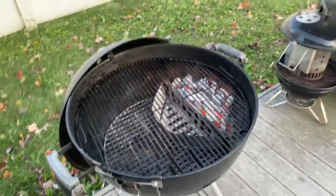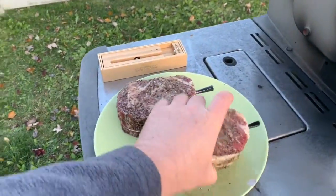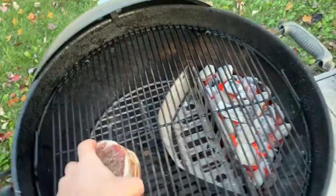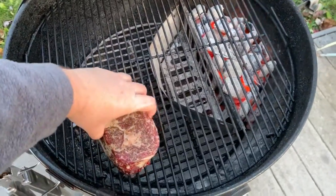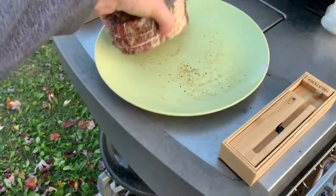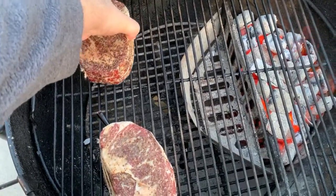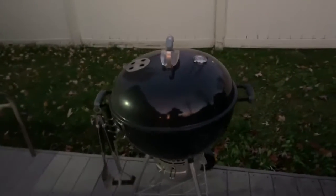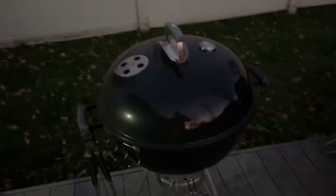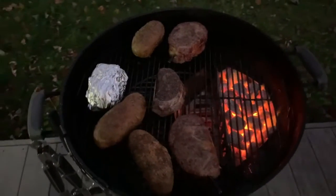Here is the setup. Let's take the steaks — going one right there. I'm gonna go for very slow. Let's check on them — they're at about 115 degrees, so we'll get them out soon. This is the setup; you can see the potatoes as well.